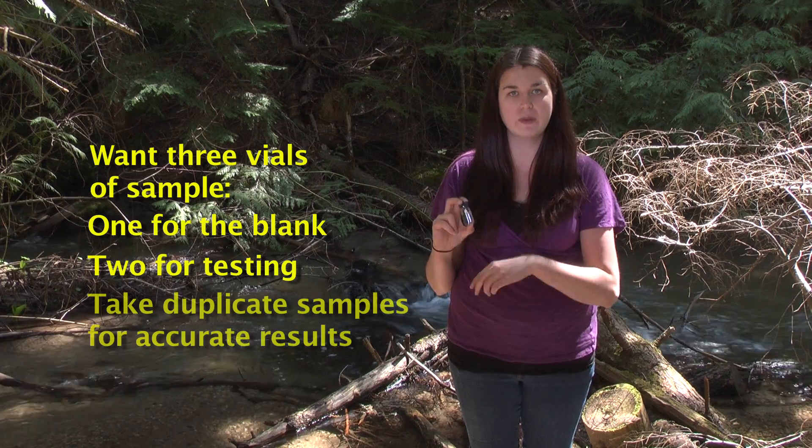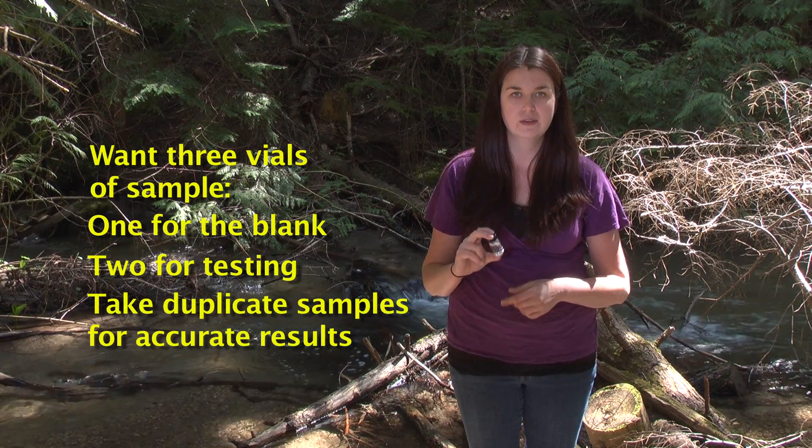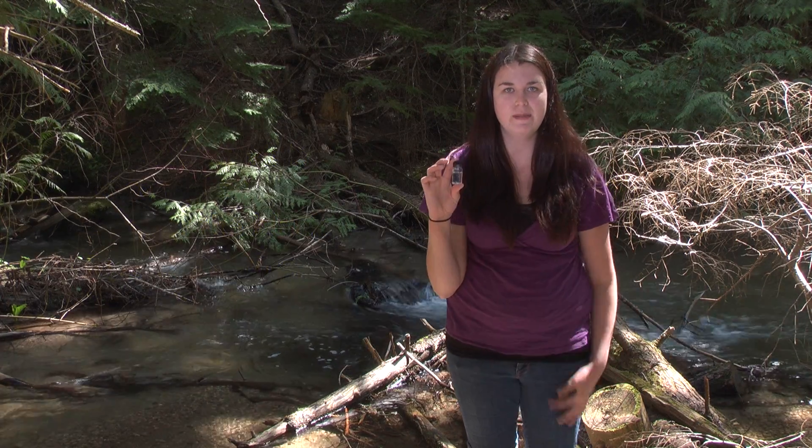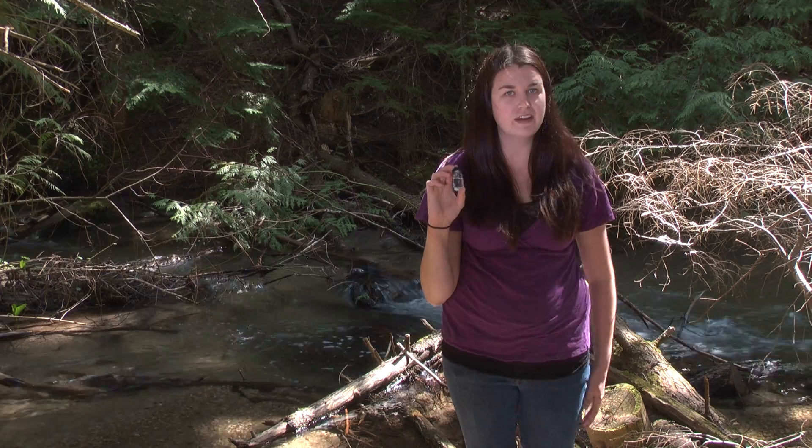You want to make sure that you always do a duplicate sample just to make sure that your results are accurate. After you have your three 10 milliliter samples, you are ready to start testing.